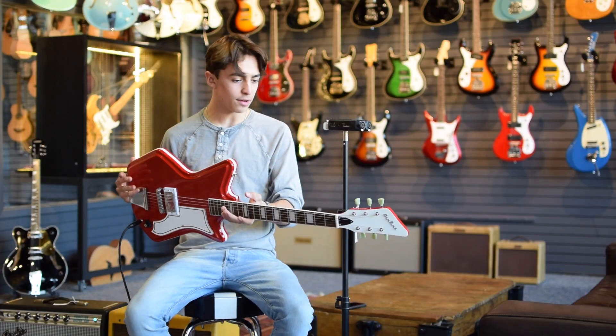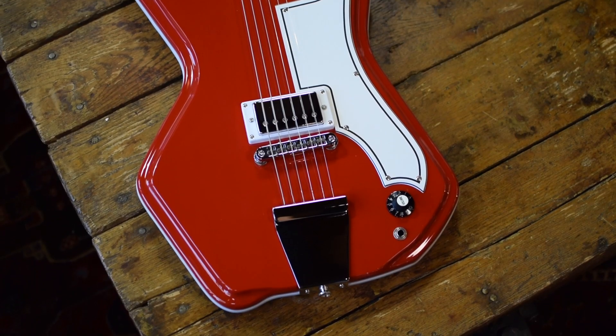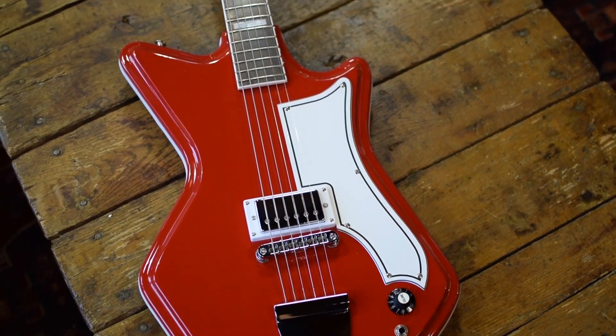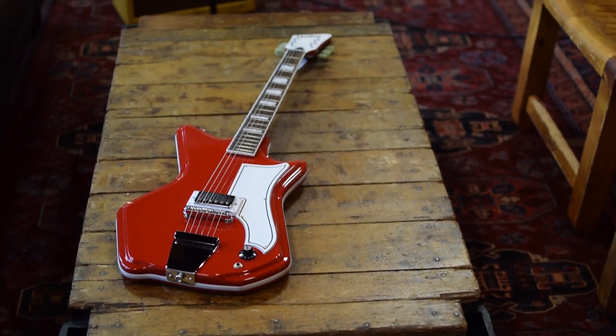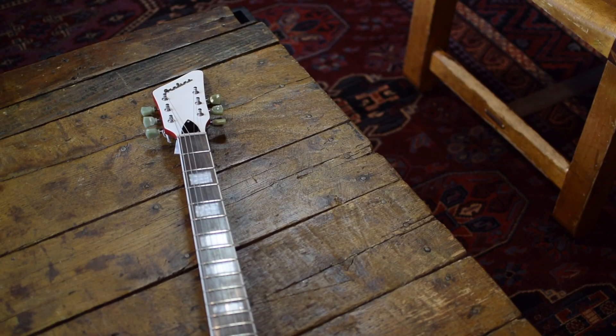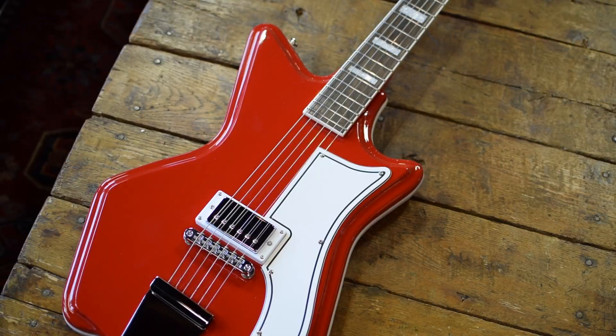It's very reminiscent of the old Rezoglass models from back in the day, except this is chambered mahogany, and obviously it's not a vintage guitar, so you don't have all the problems that come along with one of those. It's going to feel a lot better — modern appointments, modern neck, really great frets on this thing. It's a lot more versatile than you think; you can do a lot with just the one pickup and one knob.